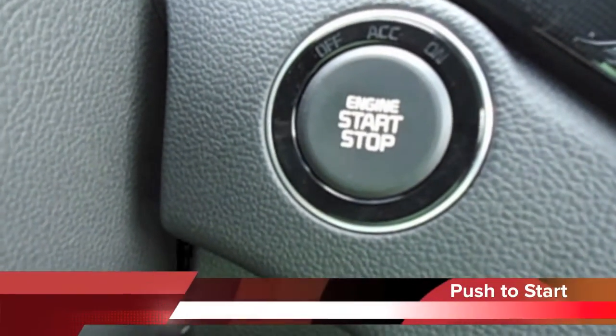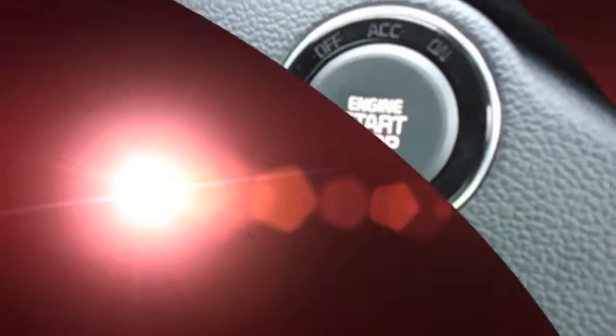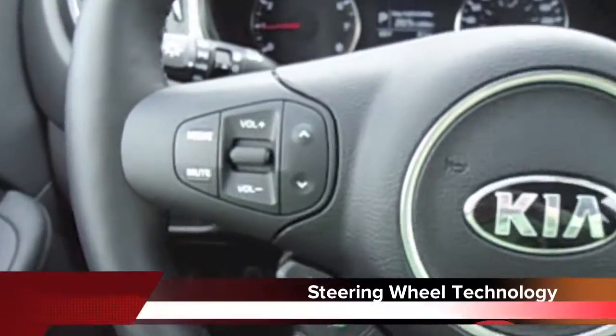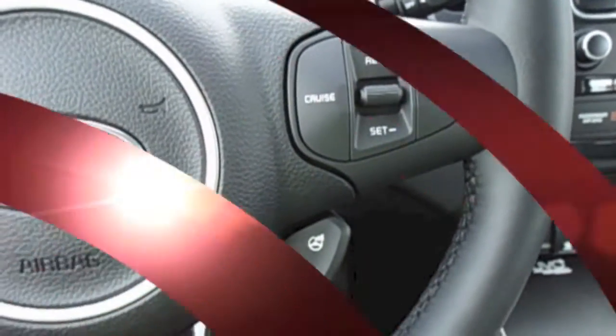This 2014 Rondo does come equipped with the push-to-start and stop button. The steering wheel comes equipped with your audio controls, Bluetooth controls, and cruise control as well.